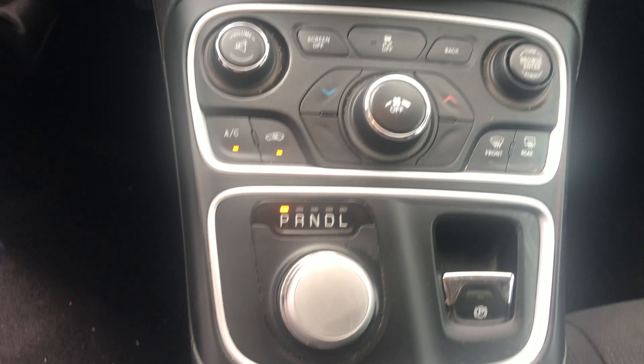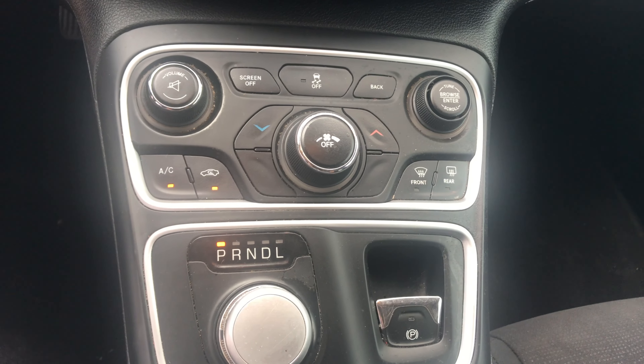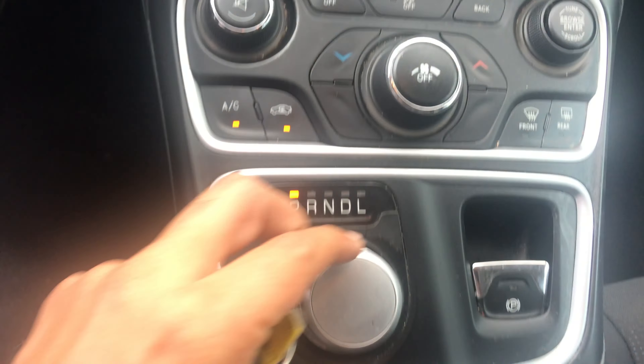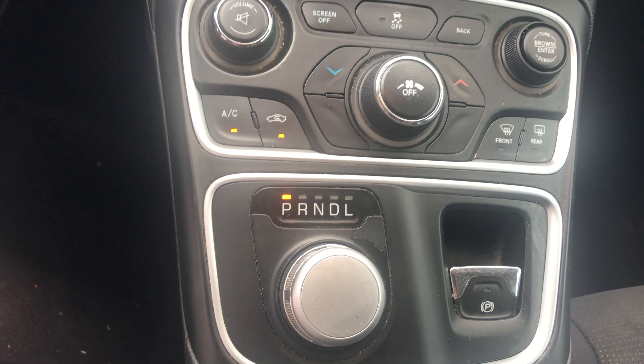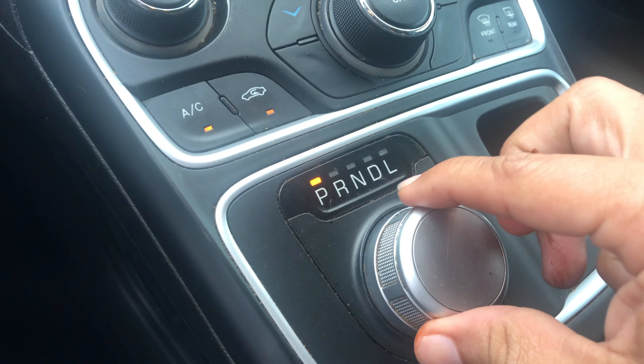I'm inside of a 2015 Chrysler 200. Let's suppose that your battery is dead and you need to move the car — maybe for a tow truck or just to push it out of the way — and maybe your shifter is not working, you don't have power, or your key fob is not working. Here's one way that you can get it into neutral if this knob is not working.